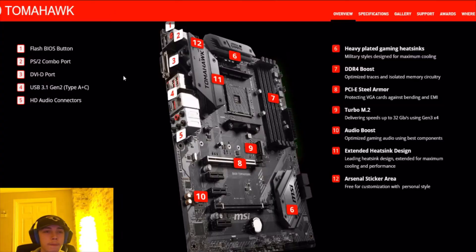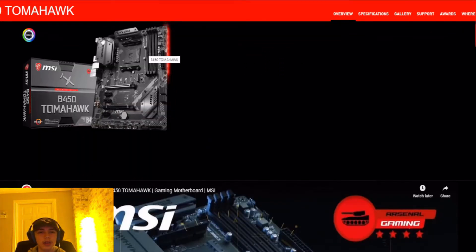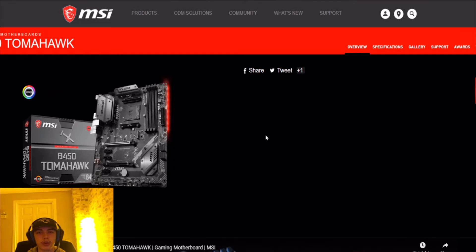Now let's look at the Tomahawk B450. The main difference is the CPUs it can run. The B450 won't be able to run the brand new upcoming CPUs, but it can run third-gen CPUs. The B450 has compatibility with Ryzen 3, Ryzen 5, and Ryzen 7 third-gen, but it doesn't have compatibility with the next Ryzen coming out soon — I think it's Ryzen 9, but don't take my word for it.